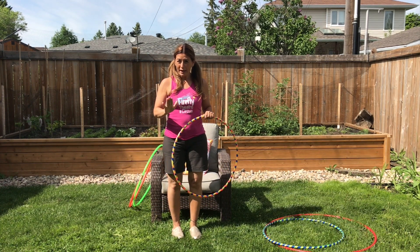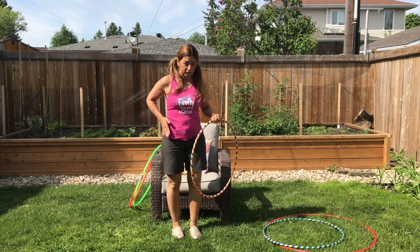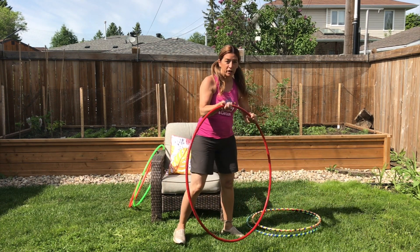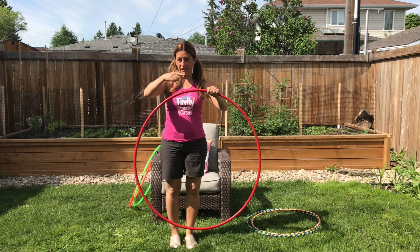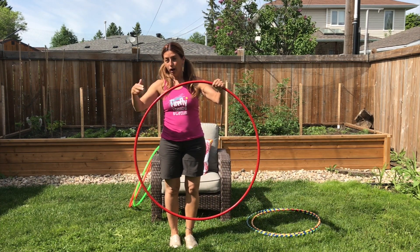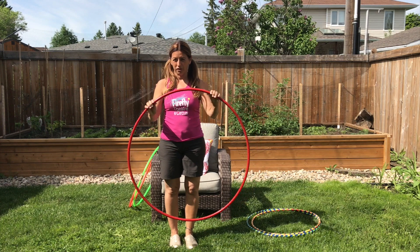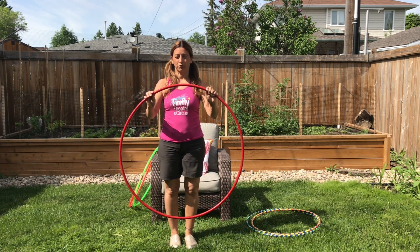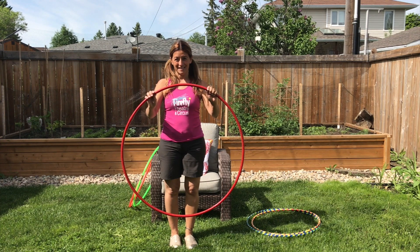If you want to add weight to your hula hoop — if you want to hula hoop around your waist, it's sometimes nice to have a heavier hoop. So you can just use electrical tape solidly around and around and around. This hoop has about four layers of solid electrical tape on it, and then it's nice and heavy.